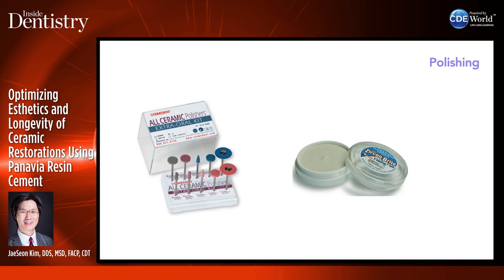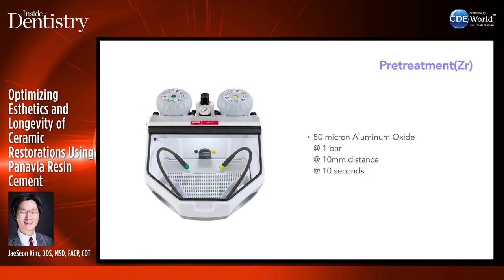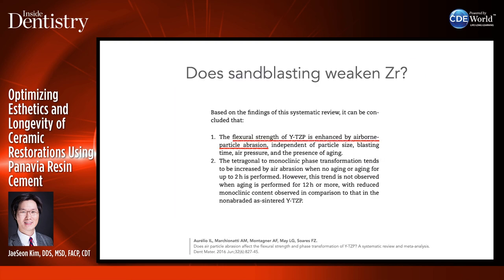After polishing, I use polishers from Cosmodent and Zircon Bright from DVA. Sandblast under one bar pressure with 50-micron aluminum oxide for translucent zirconia — like 5Y zirconias. If using 3Y zirconia, you can sandblast under two bars.